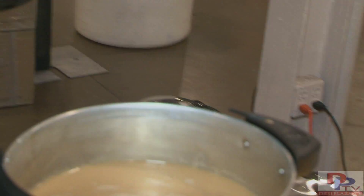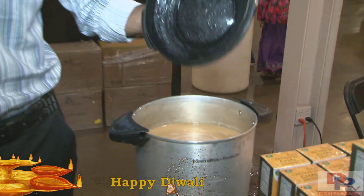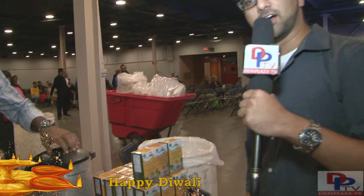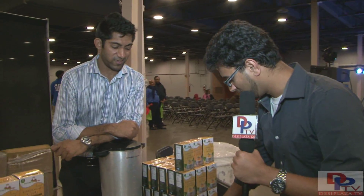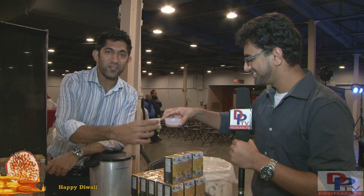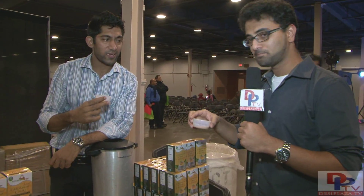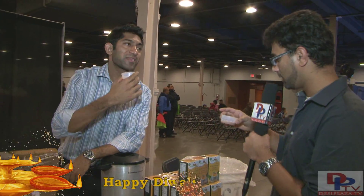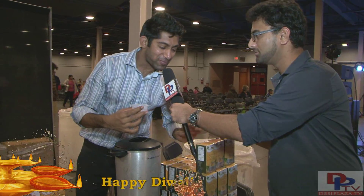So as you just heard, it's some really good choices that we have out here and it's really simple to make. There's a sample chai here that I'm going to try now. So why don't you also have it with me sir. Let's cheers! Mmm, this one tastes really good. So is this the cardamom chai?